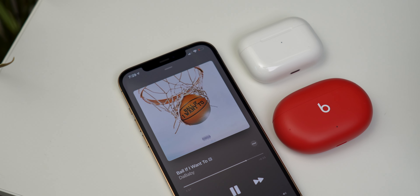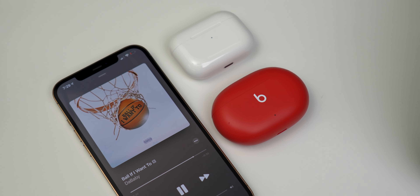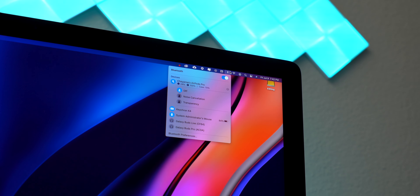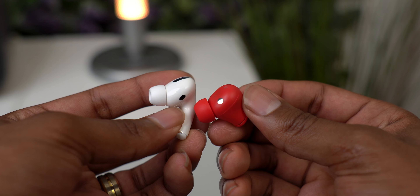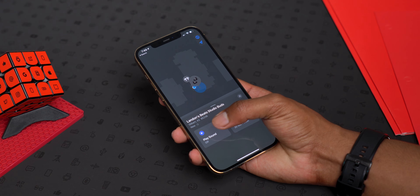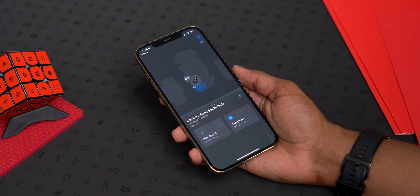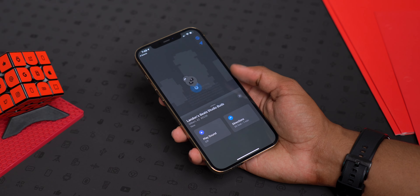If you're on the iPhone, the Studio Buds do lack an H1 or W1 chip that you may have become accustomed to in AirPods or other Beats products, so you don't get iCloud sync — meaning no auto device switching — which I'm totally fine with since it didn't seem to work seamlessly in my testing anyway. There are two more quick missing features: one, there's no proximity sensor, so when you take them out they keep playing until you pause or put one back in the case; and two, on the iOS side they lack the U1 chip, so you won't be able to locate them using the Find My network if you're not within Bluetooth range.